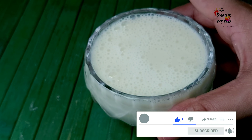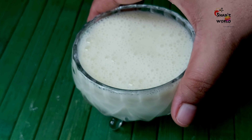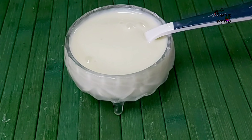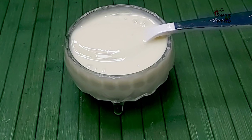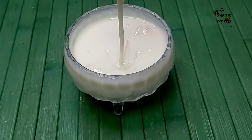The milk mixture is ready. Now let's put it in the freezer for 5 minutes.